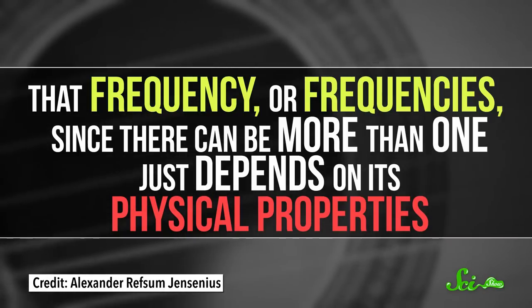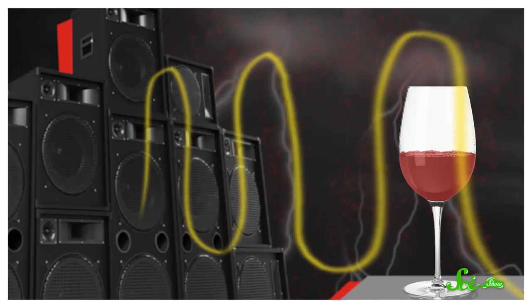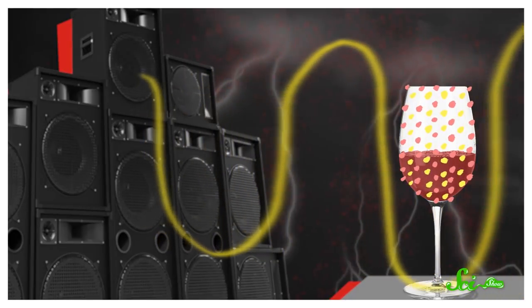A guitar string, for example, will vibrate at its resonance frequencies when you pluck it, which is what produces the sound. Since it's easy for something to vibrate at its resonance frequency, when it's hit with sound waves of that frequency, its molecules will start oscillating back and forth with the wave.